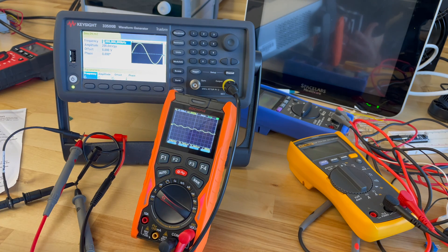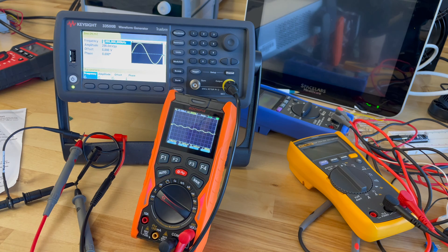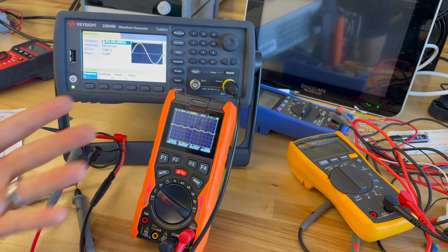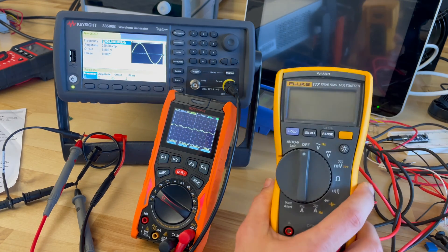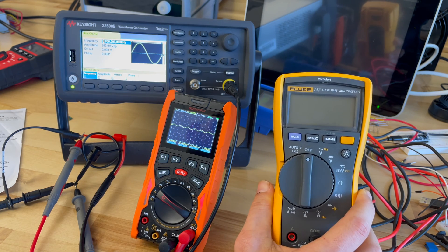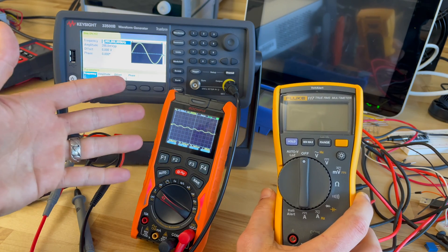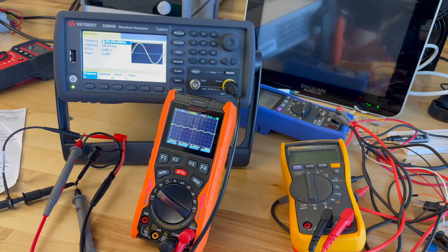You can get this meter — I think it retails for around $100, but this company gave me a discount code to share with you all, so you can save 25 bucks. Check that out in the video description. For $75 to get a multimeter, that's not a bad deal, and this one actually comes with a little bit of extra functionality. Is it going to be the same as this Fluke? No, but it costs less than half of that thing. This one has a ton of functions the Fluke doesn't have, so it just depends on what you're using the meter for.